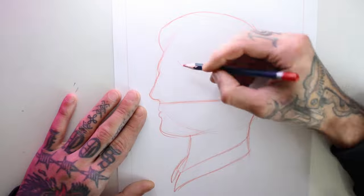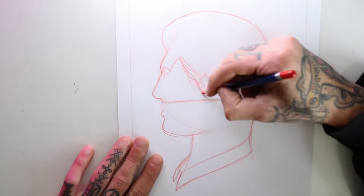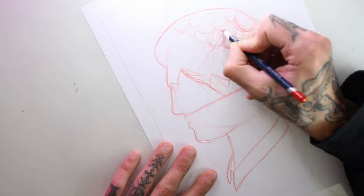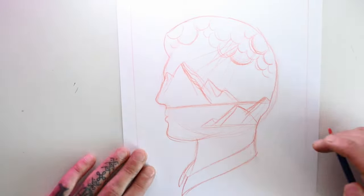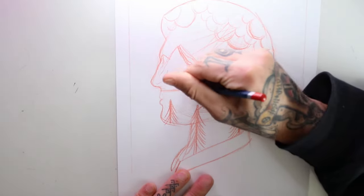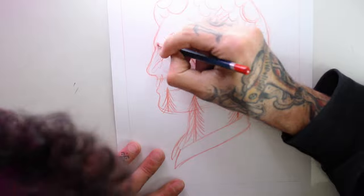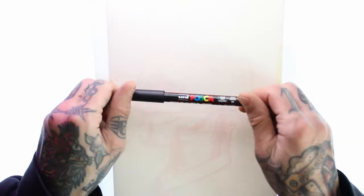I start by sketching the mountains and giving them some volume, then I make the clouds and the light rays. All of these elements give the drawing more layers, creating a sensation of deepness. Next I make a second set of mountain silhouettes and add some trees in the foreground and at the bottom of the mountains.